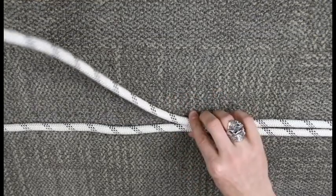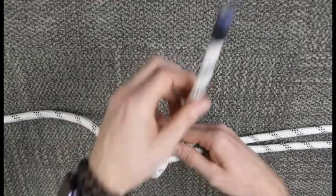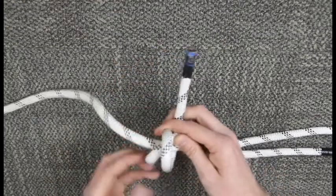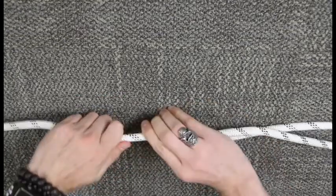From the middle here, I'm just going to grab my one end and come around towards me, and towards me again and out the back. This tail is pretty short — I can get that a little bit longer here.